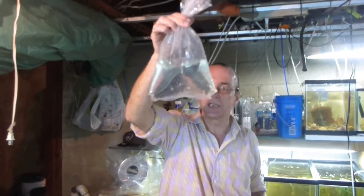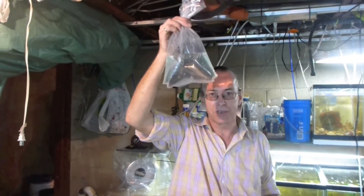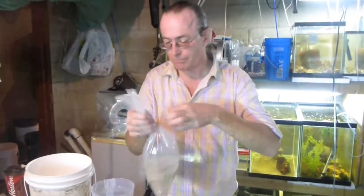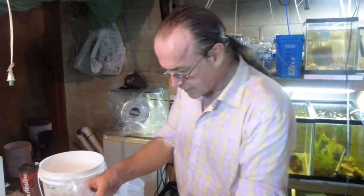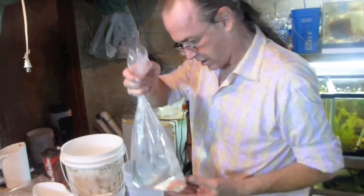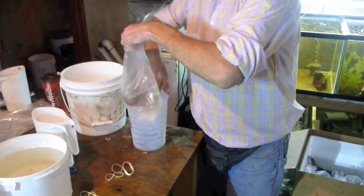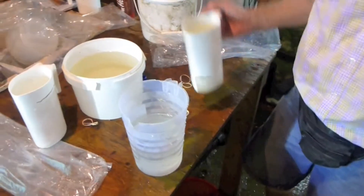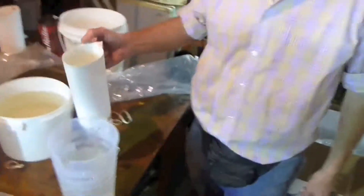This is a fish. Doesn't matter what kind of fish it is, you're going to want to acclimate them the same way. Close the bag for 15 to 20 minutes, then open the bag and put them in a container. Scoop, wait a minute — take 15 minutes to double the volume of this water.